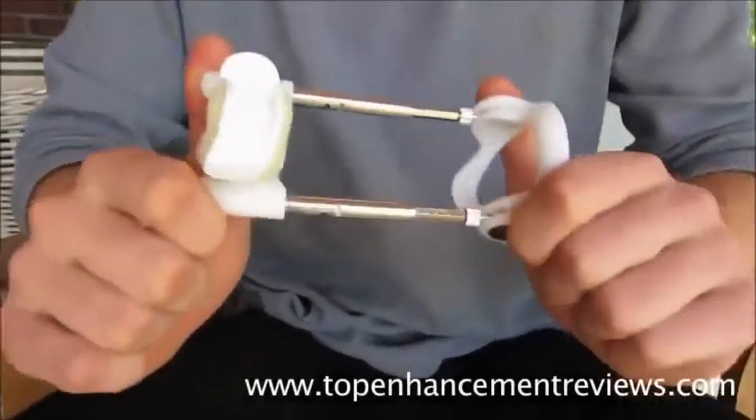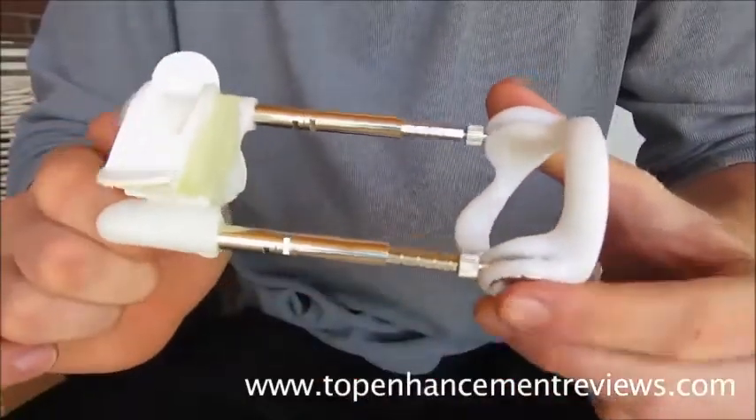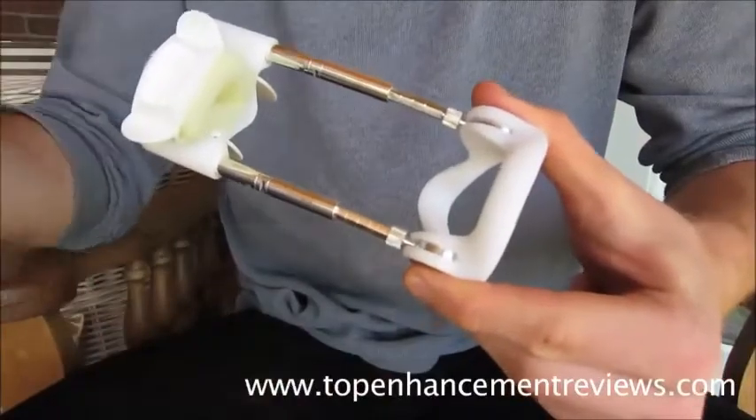Hey guys, it's Derek White here from TopEnhancementReviews.com. I'm making this review video to talk about the male edge — how it works, what it is, the extender device.